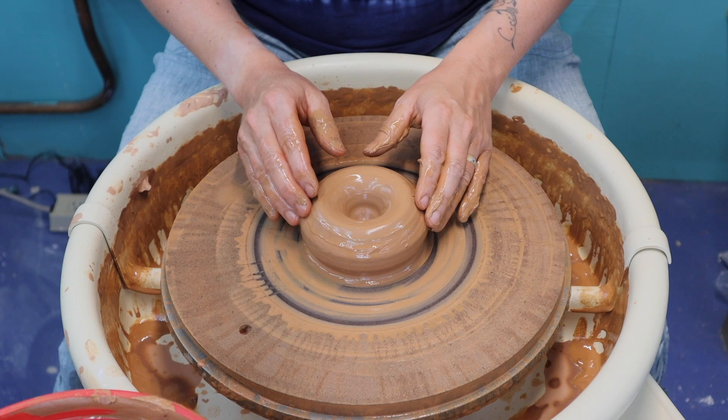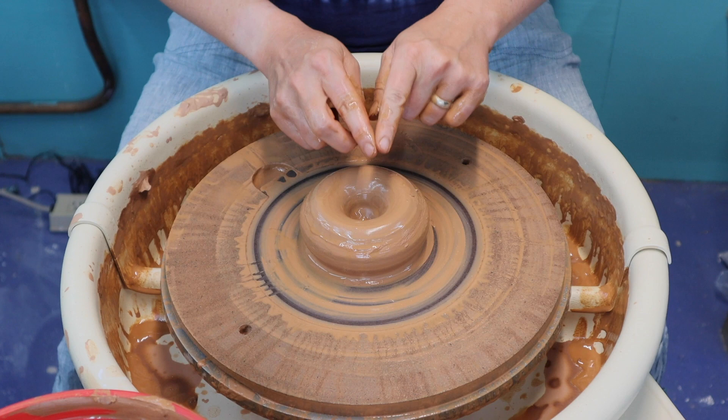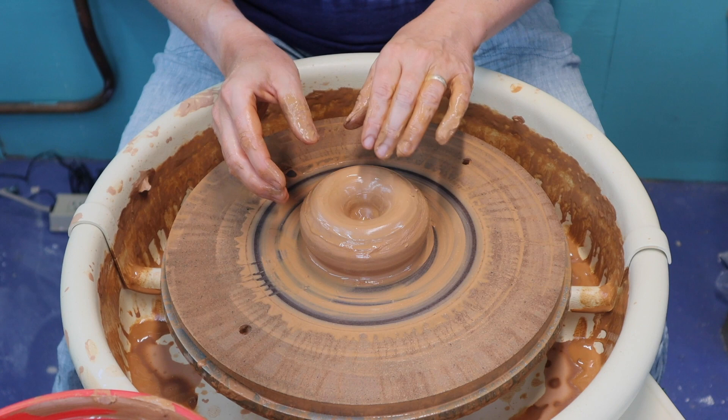If we were making a cylinder, this would be the step where I would spin the wheel, put my fingers in here, brace here, and pull across to create that flat bottom. But we don't want a flat bottom — we are creating a continuous curve for our bowl. So I'm going to go ahead and start pulling up the walls now.